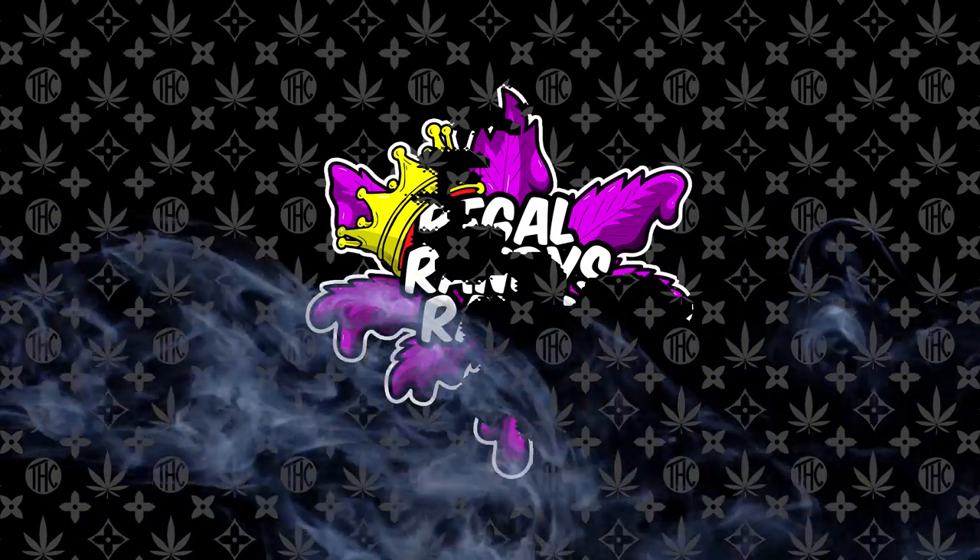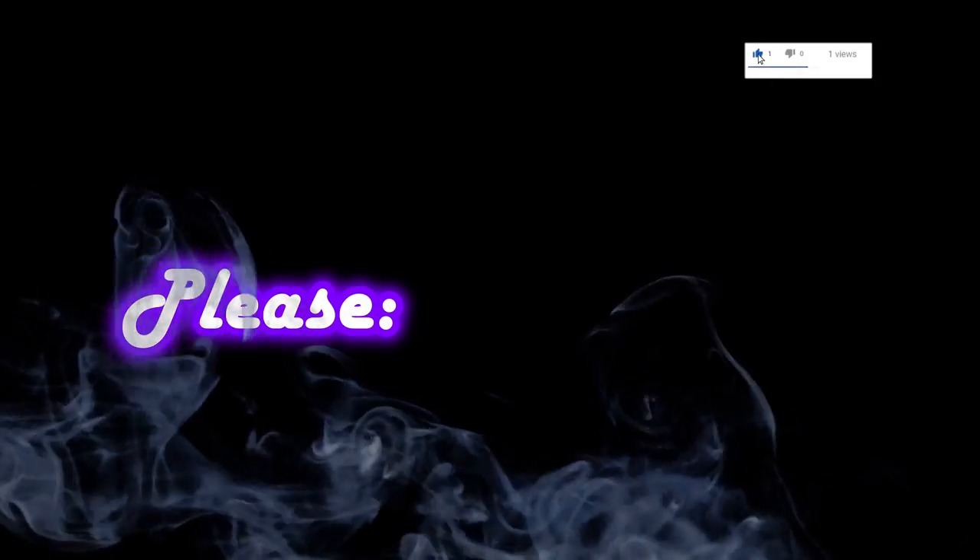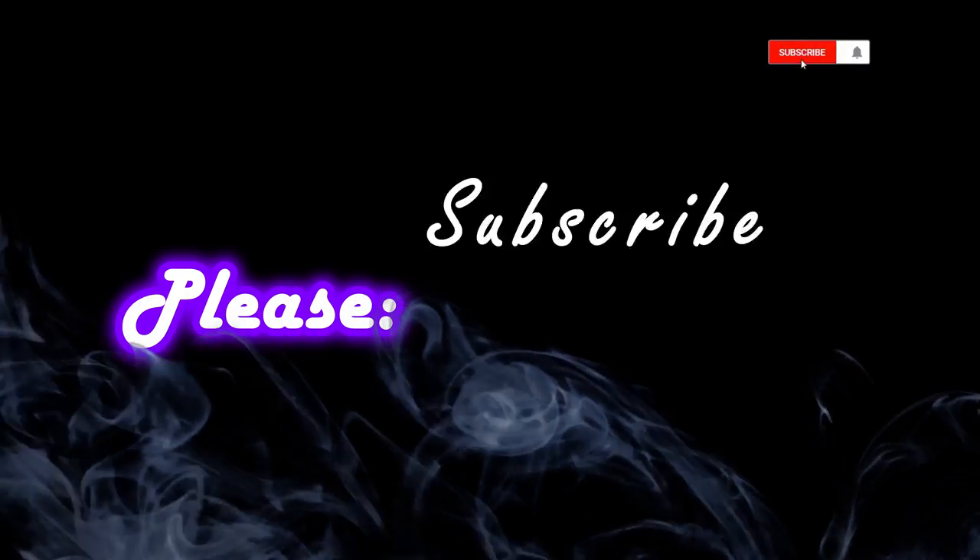Yo, what's up squad? Welcome back to Regal Randy's Ranch. First off, I just want to say thanks for all the love we've been getting. Make sure to stick around until the end of the video to find out who won the giveaway and how to join the next one.